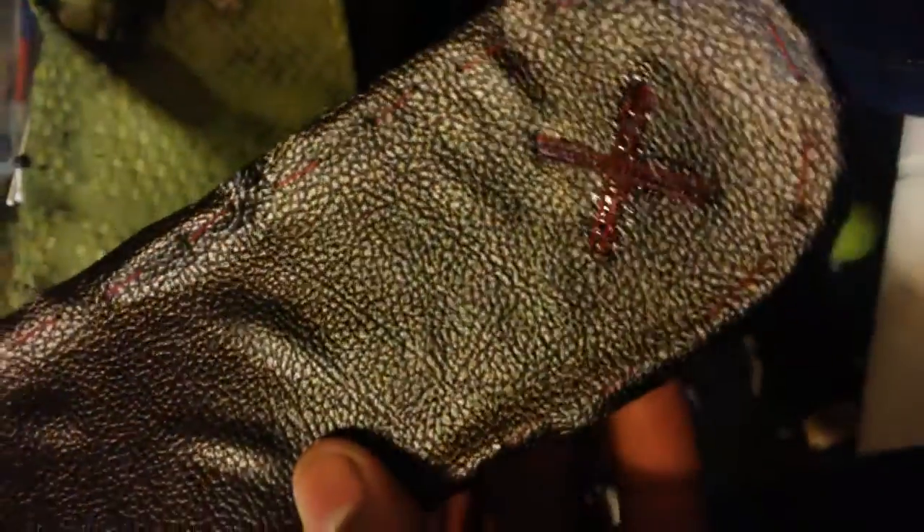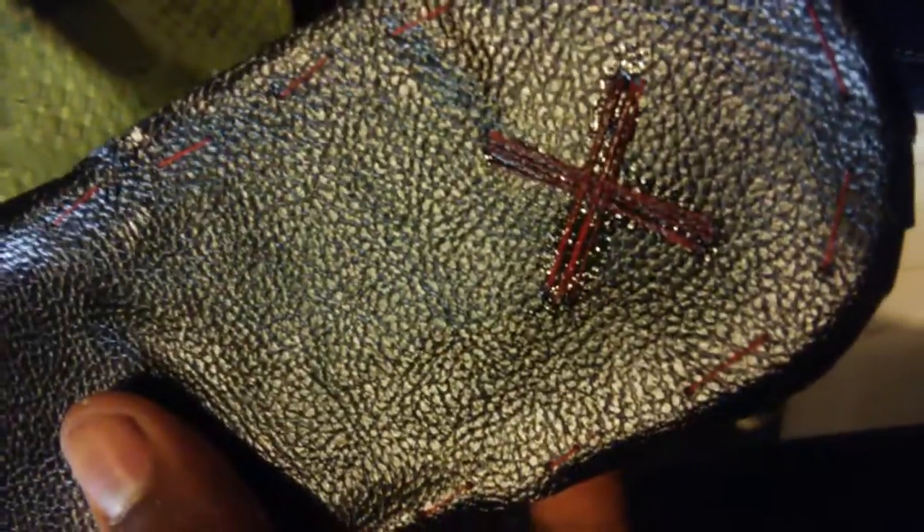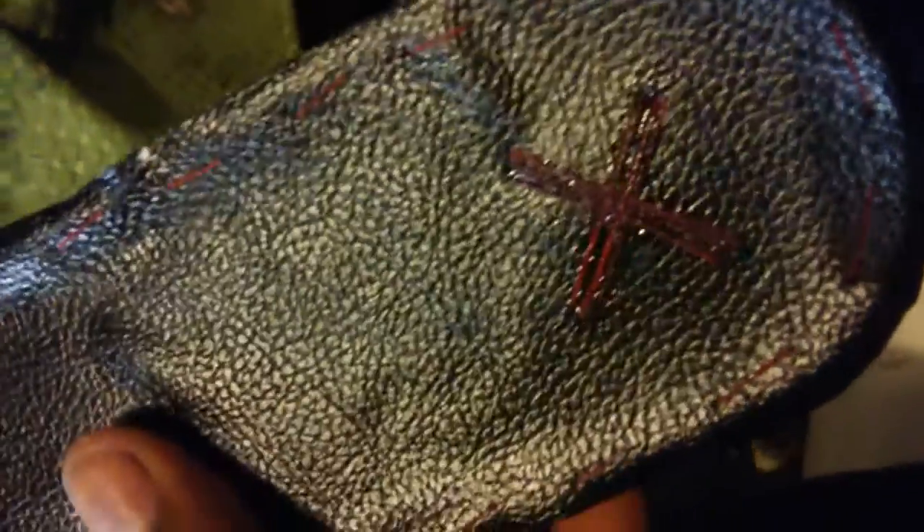You'll see it in my next video, which is gonna be the final video for my restoration slash customization of these Jordan Ones that I got from my brother. Those are probably gonna be all the Jordans I get from him since he wasn't really a sneakerhead or anything like that.